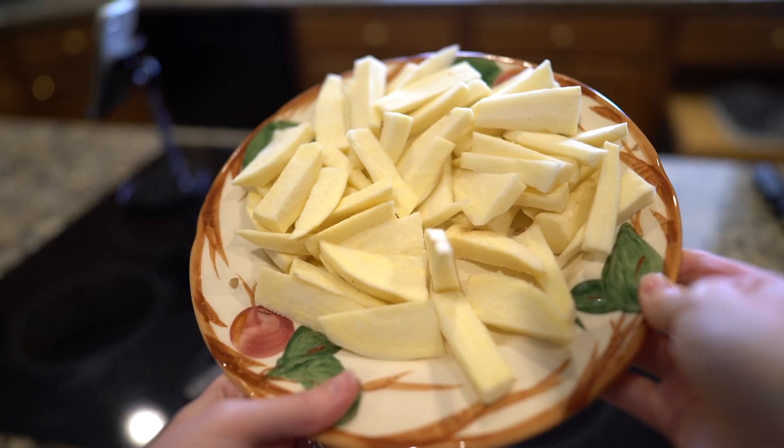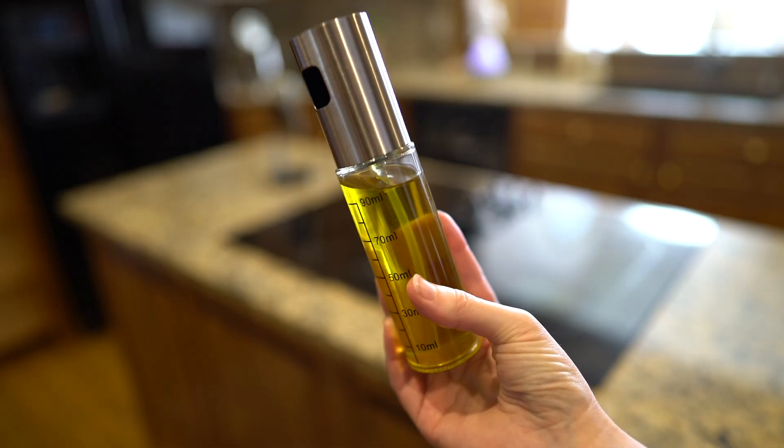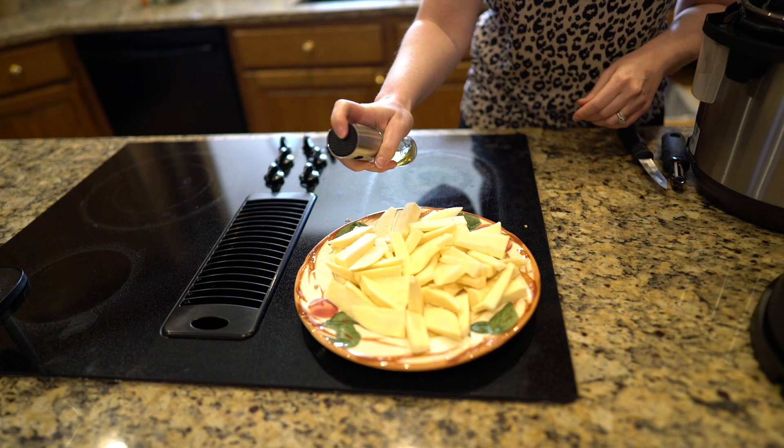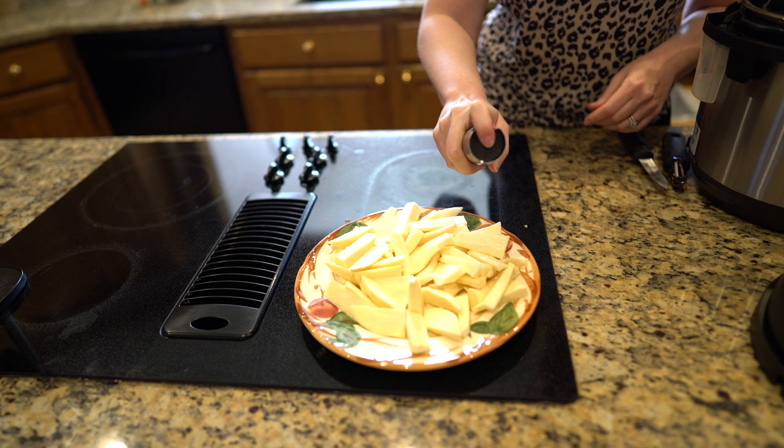So once I have my sweet potatoes all cut up, I'm going to spray them down with a little avocado oil. This is just a sprayer that I got from Amazon — I'll link it below. I'm just going to spray the top of the sweet potato fries here.